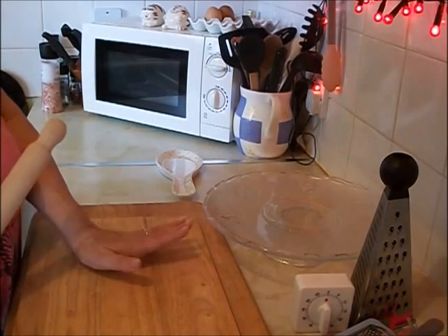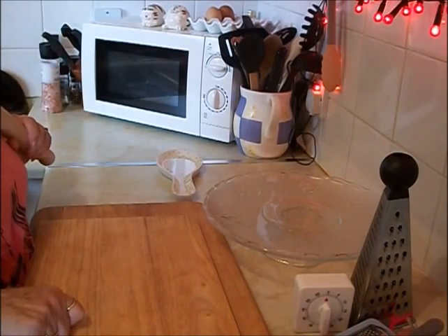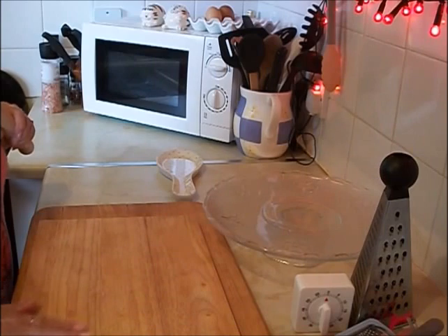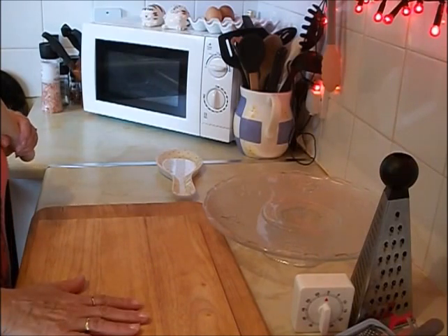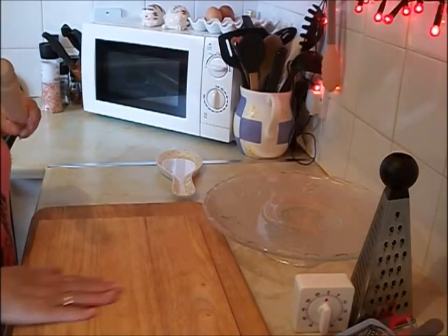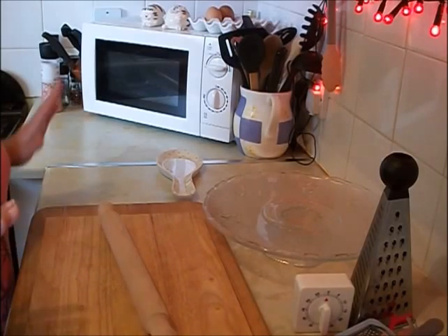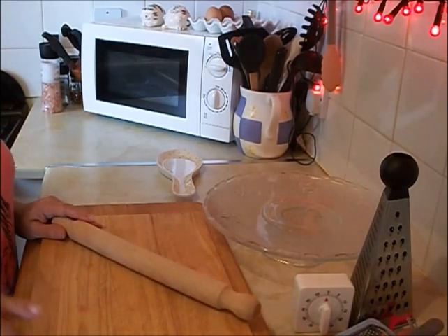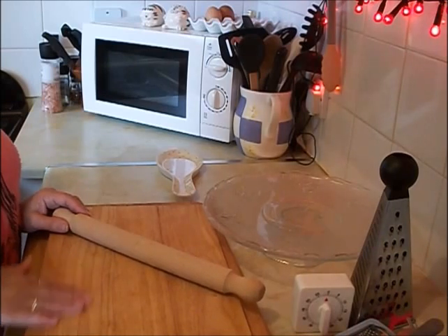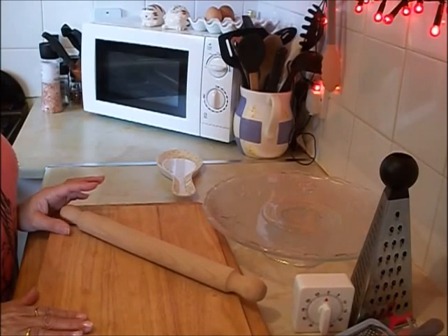Invest in decent chopping boards. Some people like glass ones — I don't; I can't stand the sound when you cut on glass. And I know they're more hygienic. Mine gets scrubbed and bleached both of them, just about every time I use them. Some people like plastic ones — I don't, because they get cut and grooved and that's where the germs are. It's your choice, but invest in decent ones because these will last the rest of my life. The big one I've had for about 20 years.